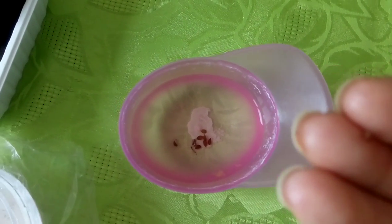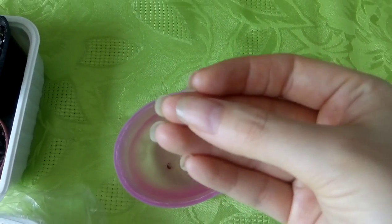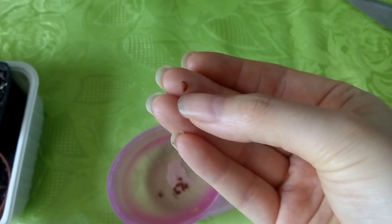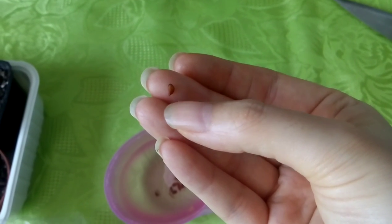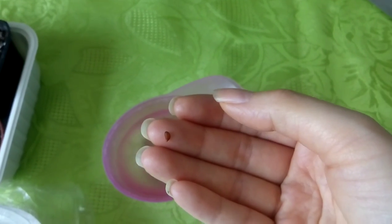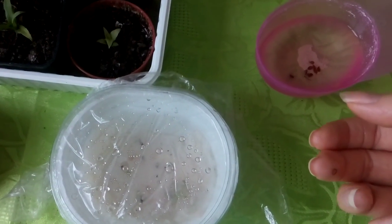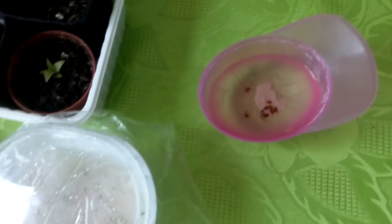In a few months these seeds will open up and a little root will come out of the bottom part. It has a sharper edge there. When you see a white root coming out from there, take the seed and put it on a paper towel in a container like this one. I just put this one right back into the water.